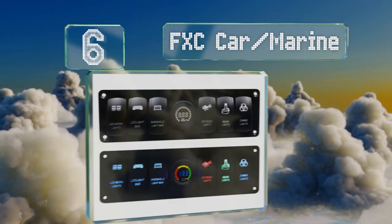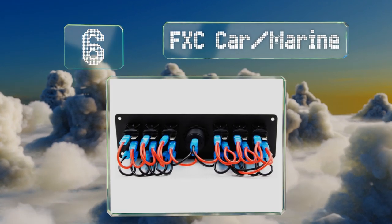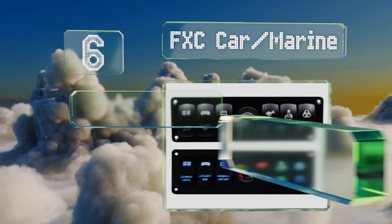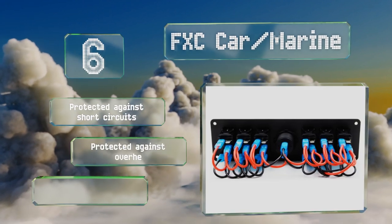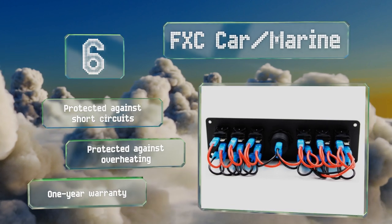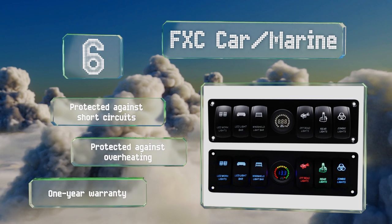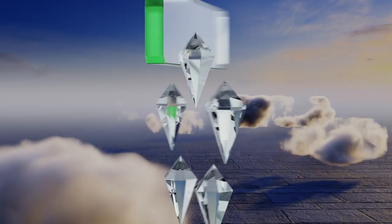At number six, with a body built from nylon, aluminum, and ABS plastic, the CE-certified FXC Car Marine is sealed with rubber gasketing, earning it an IP65 waterproof rating and making it suitable for wet applications. Its digital voltmeter operates between 5 and 15 volts. It's protected against short circuits and overheating and backed by a one-year warranty.